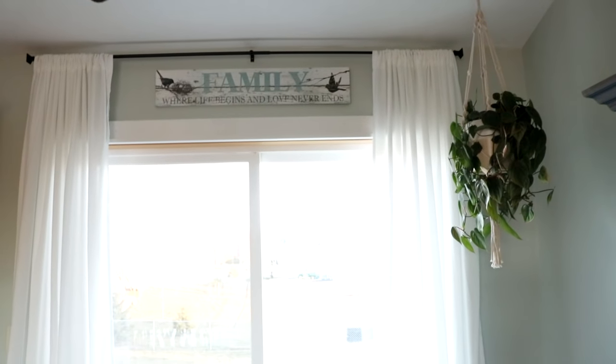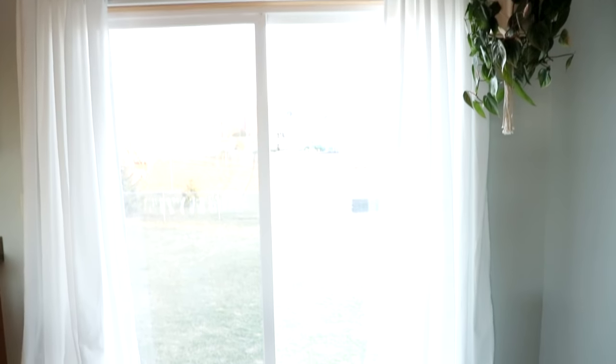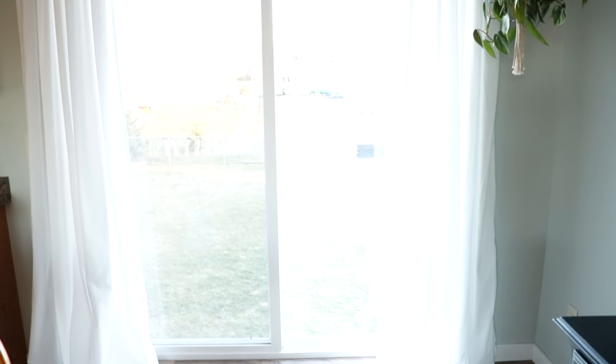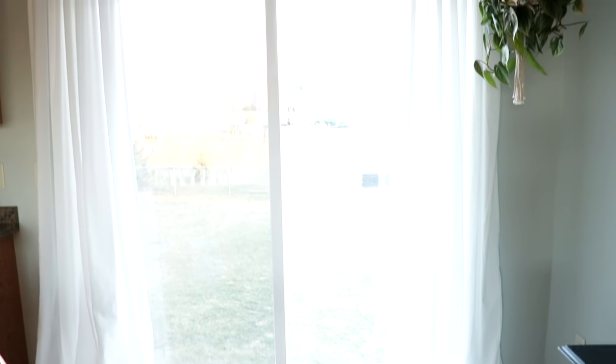Hi everyone, I'm Jamie. Welcome to Border Bananas. Today I'm going to show you how I make these super cute farmhouse style window curtains that would work in just about anybody's decor on the cheap. And let me tell you, this is a super easy DIY.